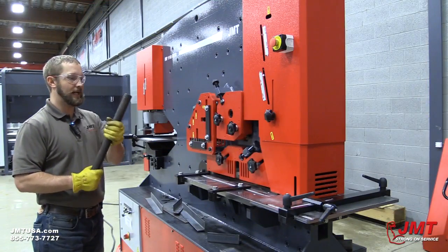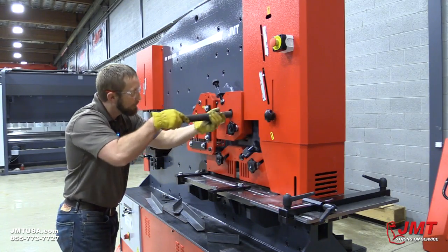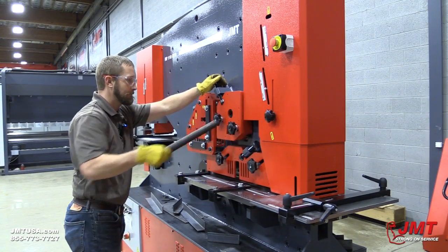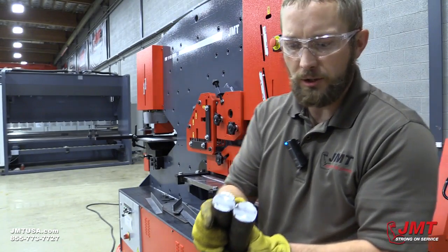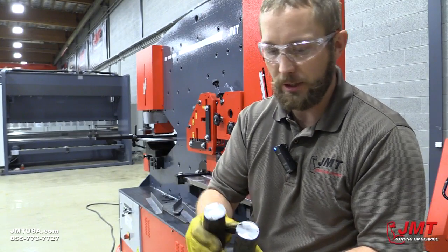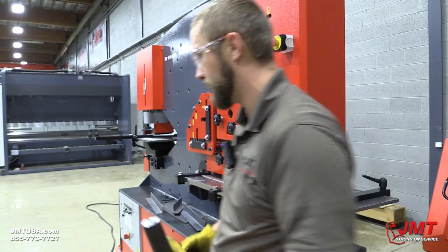We're going to cut an inch and a half solid round. This kit is capable of two inch. The closer you match — like if you're cutting a two inch piece — the cleaner it's going to cut. You can actually get blades that'll match the inch and a half for a cleaner cut on the iron worker.